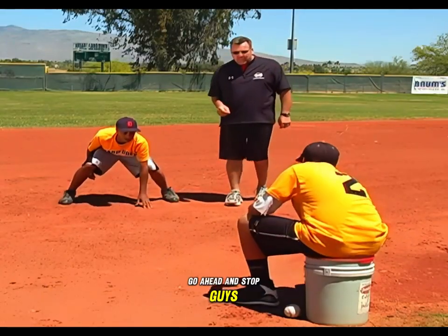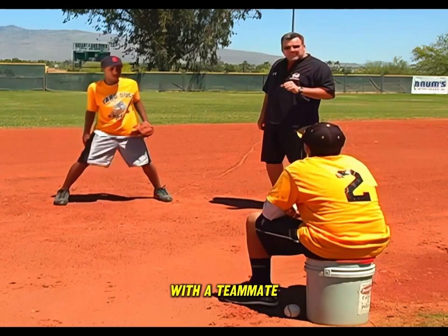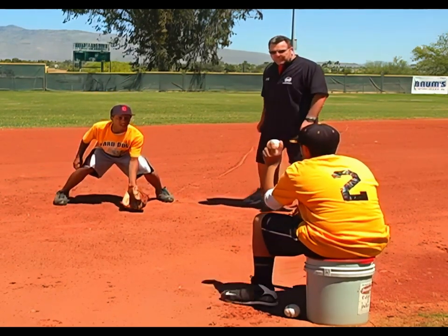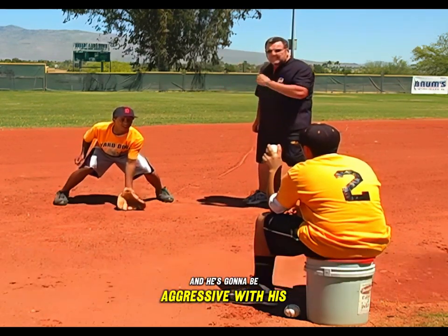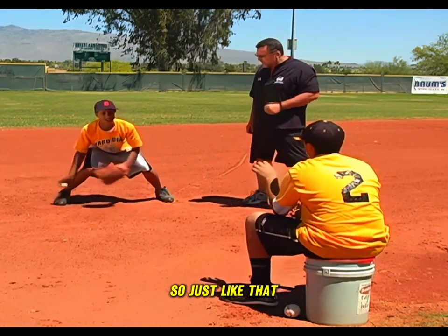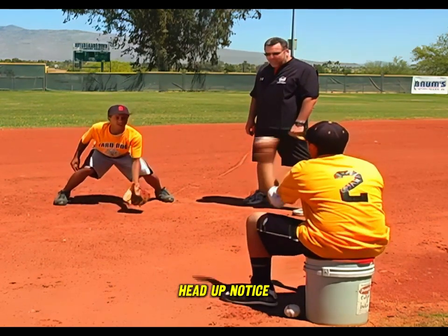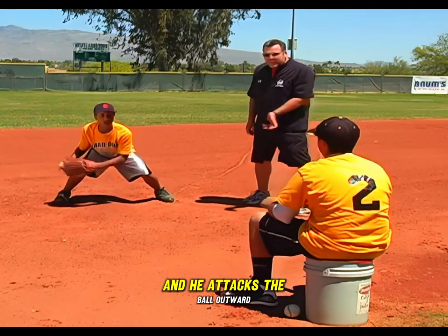Another drill: grab your glove, Jake. Very similar position, with a teammate. Get down in your fielding position, and we're going to throw short hops into Jake's glove. He's going to be aggressive with his glove and attack through the ball. In a good fielding position — butt low, knees bent, head up — notice he's in a good attacking position. He attacks the ball outward.